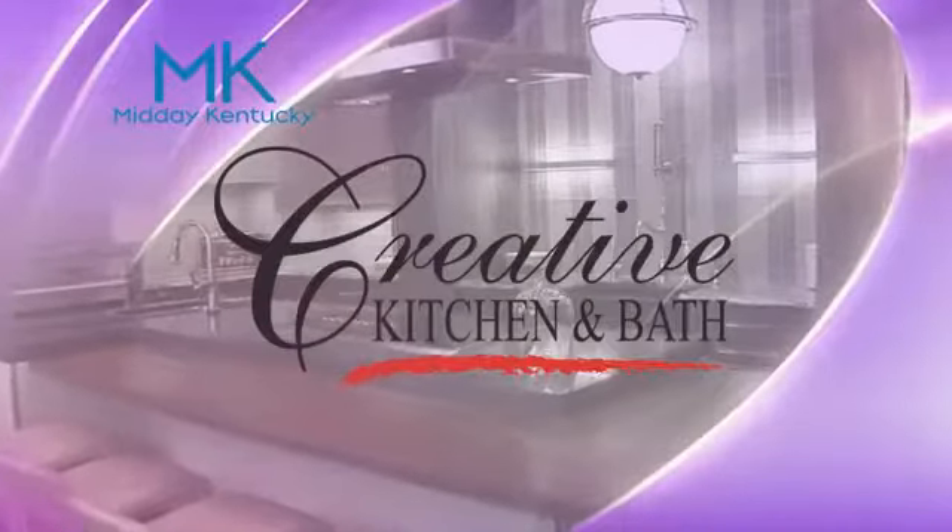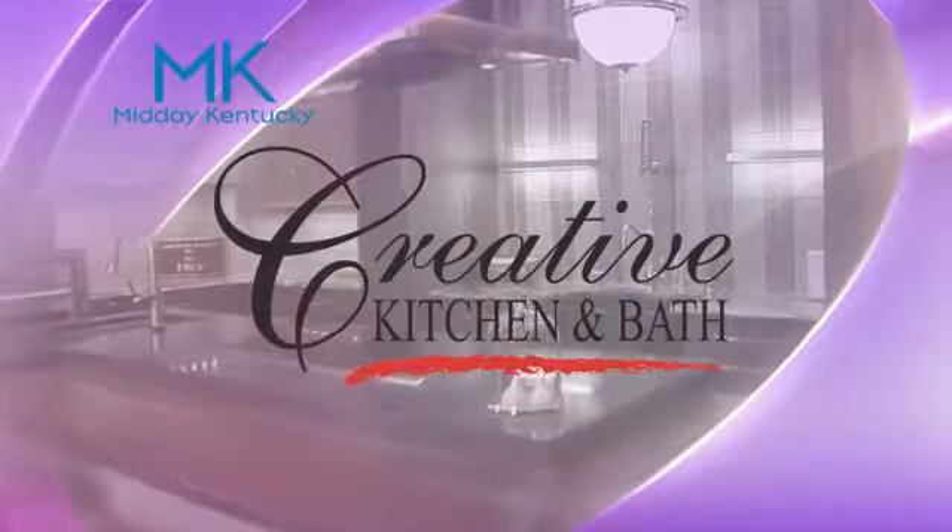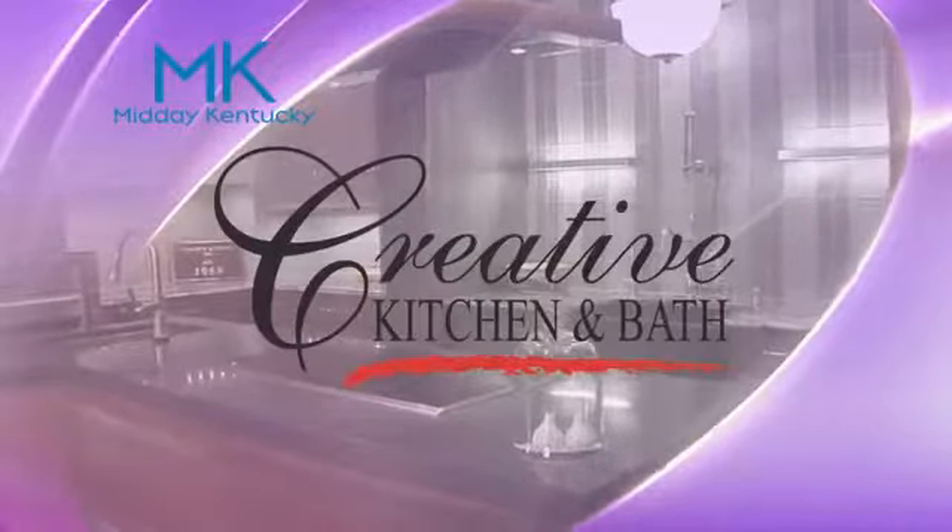Today's Midday Kentucky cooking segment is brought to you by Creative Kitchen and Bath, where you will always cook in style. Welcome back to Midday Kentucky — here with Alison Davis at Creative Kitchen and Bath for all your renovation needs.